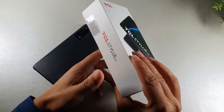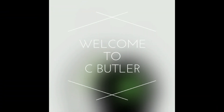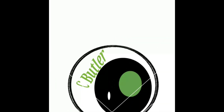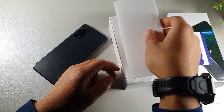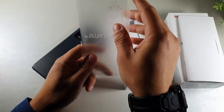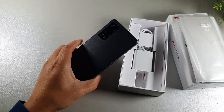But if you're brand new to the channel, I truly appreciate you for coming through. So let's go ahead and see what comes inside the box. I actually did get this from Metro, but after six months of paying on my plan, I got this thing unlocked. So right now I'm using it on T-Mobile.